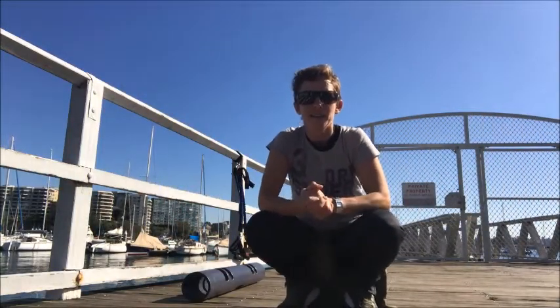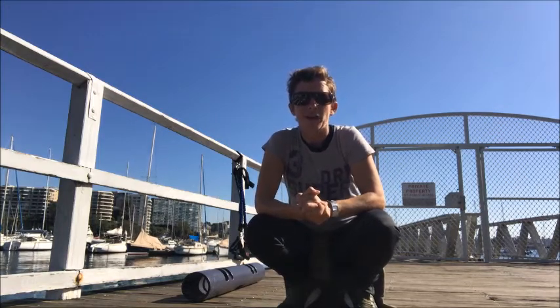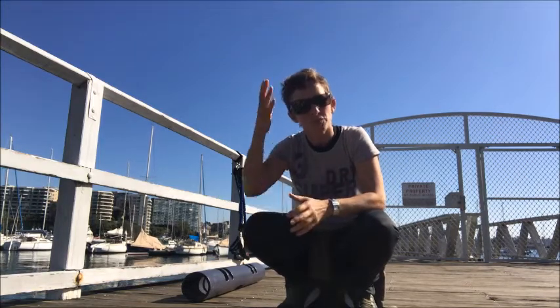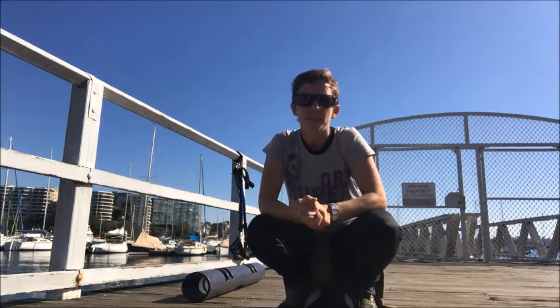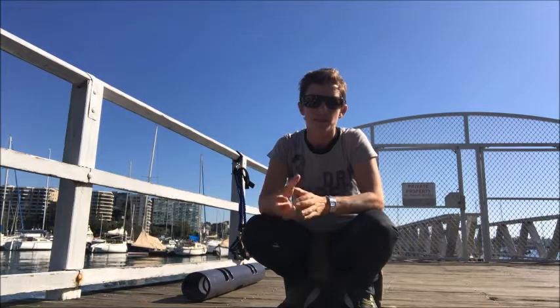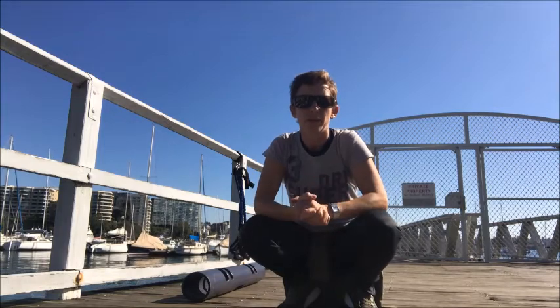Hi guys, it's Sally here. I'm just in the park and this is another excerpt into our lockdown training. I'm now sporting some rather large lockdown hair as well. Training today was six exercises: three with the band and three with the viper. When it comes to the viper, I'll also sub in with the medicine ball.